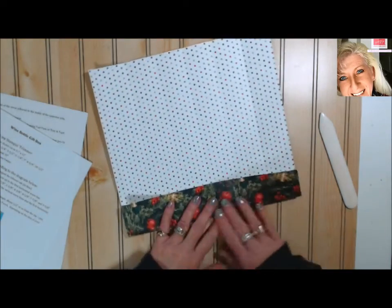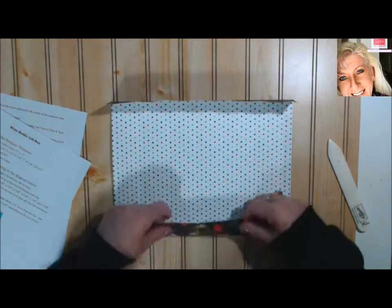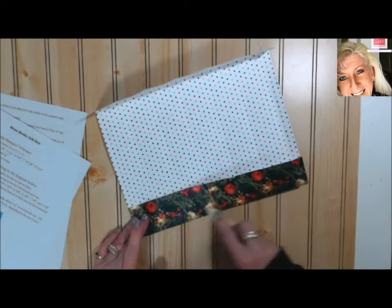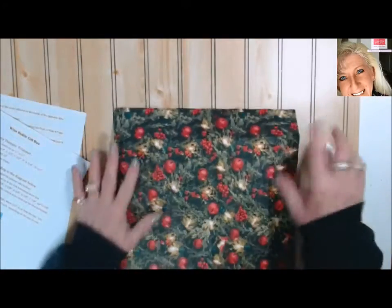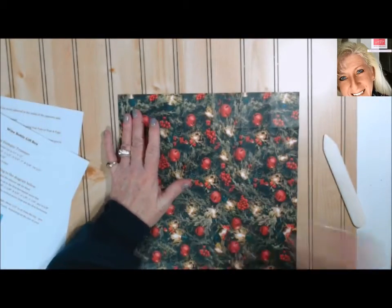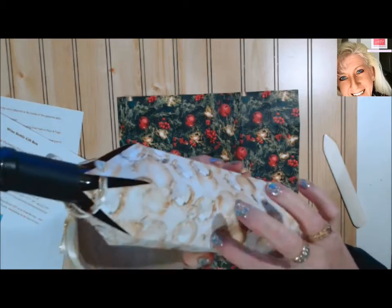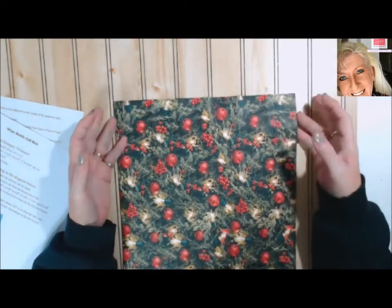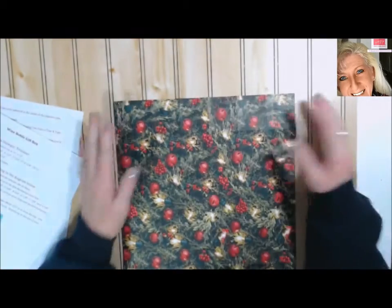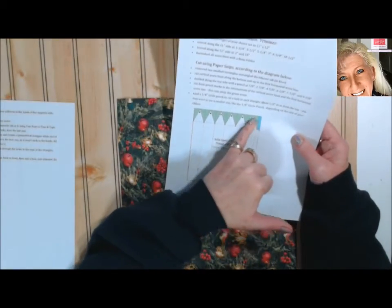Okay, we've got those folds done. Now this is where I was talking about if you think this is the top of your paper — like this would be the top of your ornaments because they're hanging — then at this point is where you'll choose your top and bottom. It's on the short end, so your short end. Now what we're going to do is, on the template I created, we're going to be cutting out the shapes.